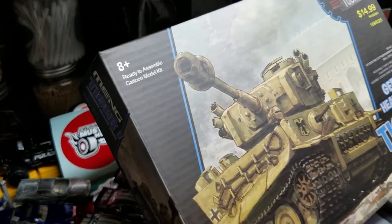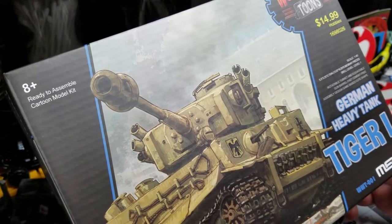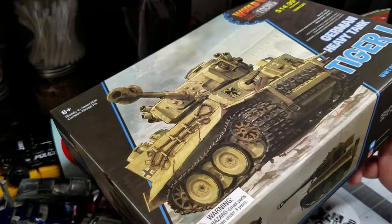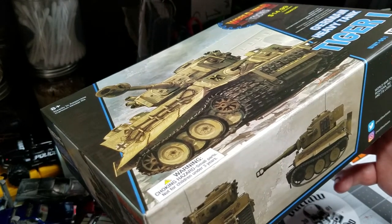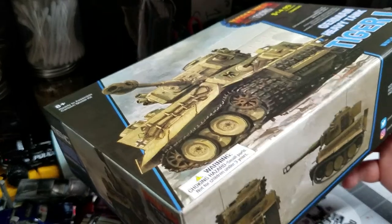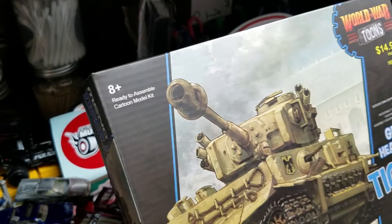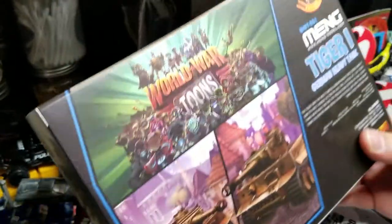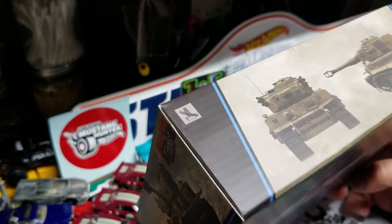I thought this was the perfect time to do it. This is a box kit model made by Meng — I think it's made in China — and it's called World War Tunes. It's kind of like a tuned version of tanks throughout history, World War II specifically. This is the Tiger I. I don't know a lot about tanks, but I do know a good amount because I played World of Tanks for quite a while on the Xbox.